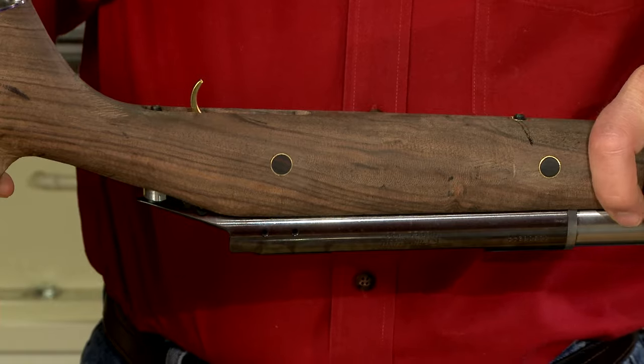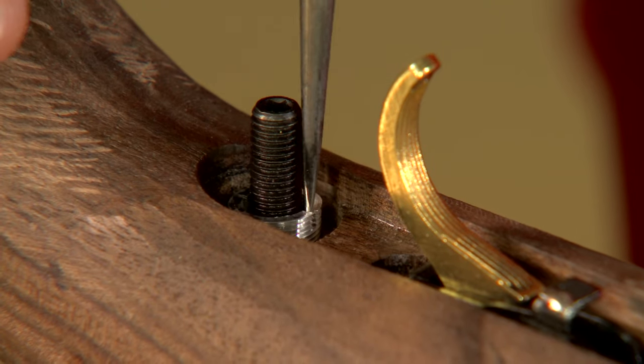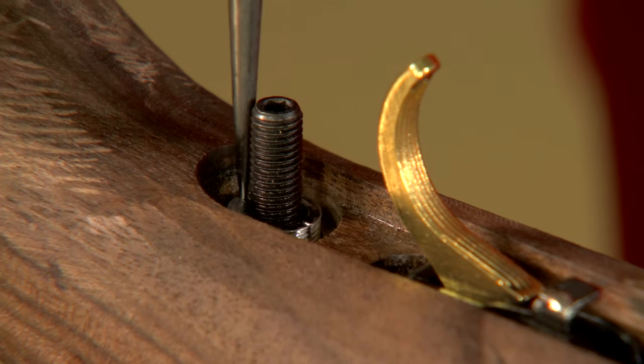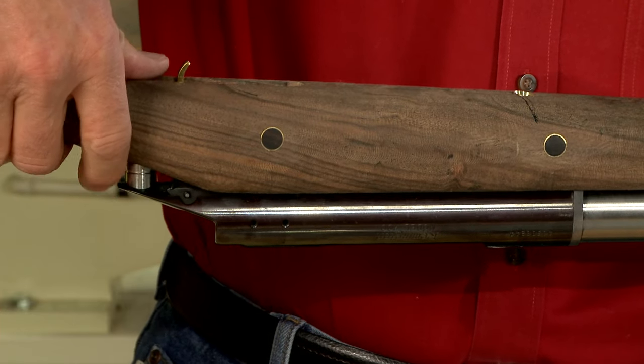Now I can place the barreled action in the stock and adjust the length of the rear pillar until it's level with the bottom of the trigger guard inletting. Next I adjust the front pillar.